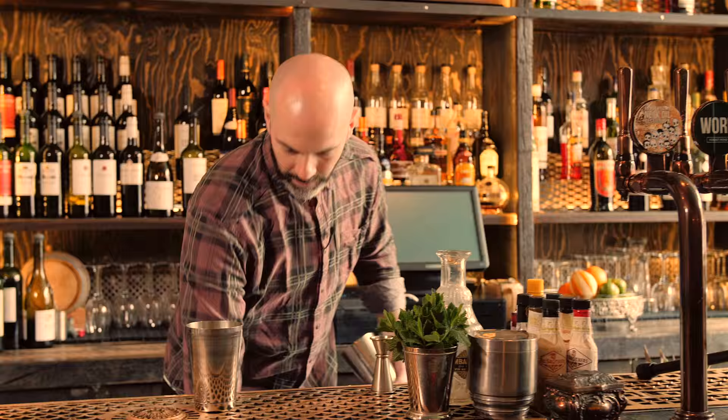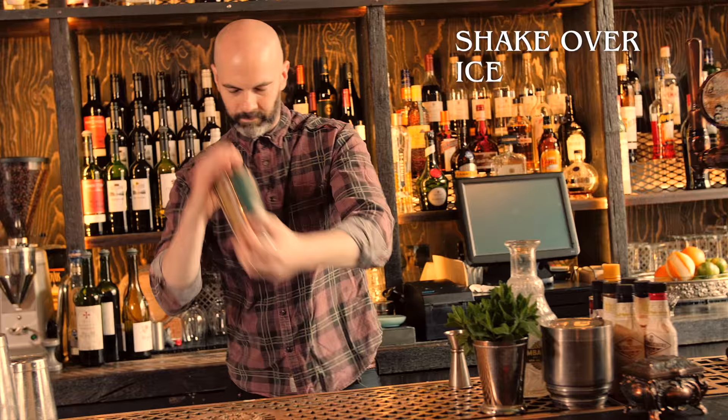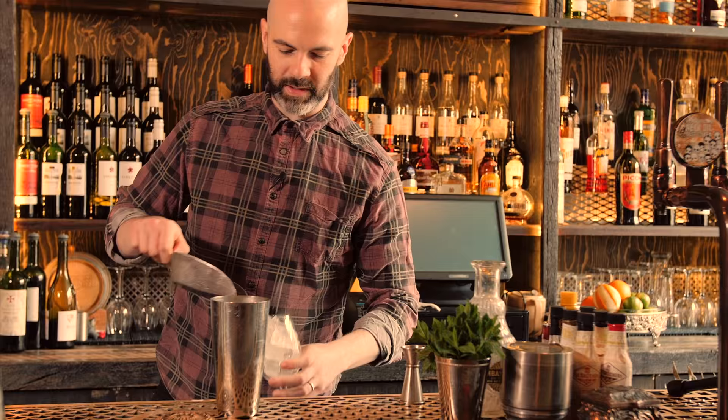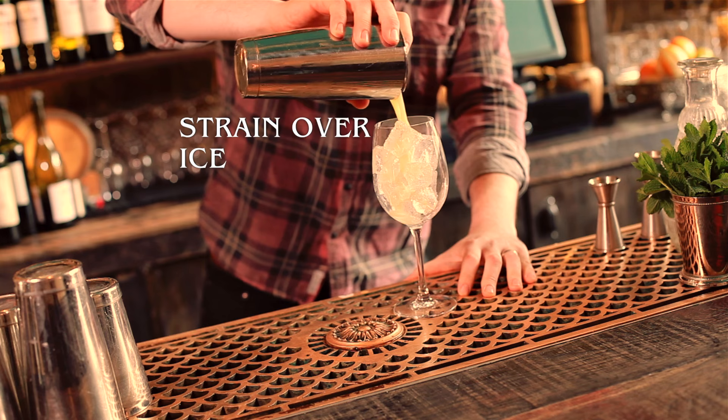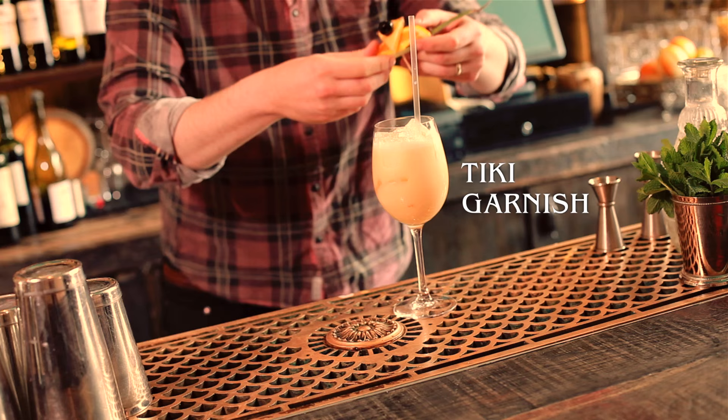Give that a quick shake. We don't have much specialised tiki glassware here at the Bonville, so just improvise a little bit. You want to use some sort of stem goblet, like a hurricane if you have it, or a sling or something like that. Then strain that over cube ice. We'll do a nice big tiki garnish on this one. And there we have piña colada.